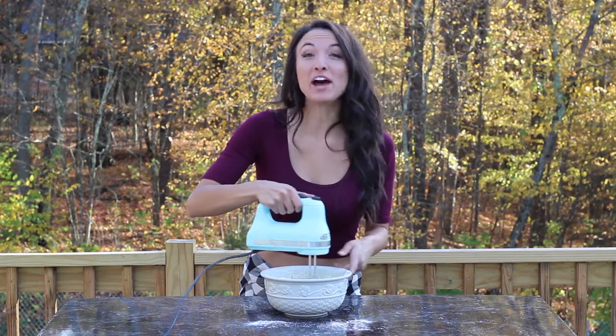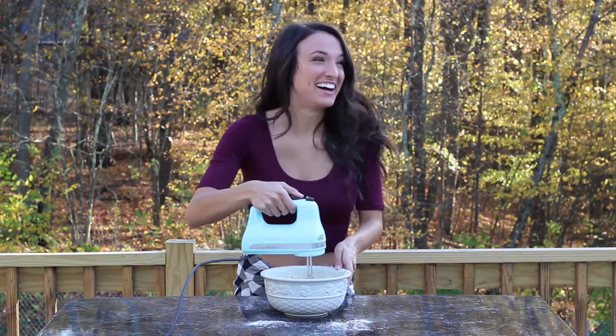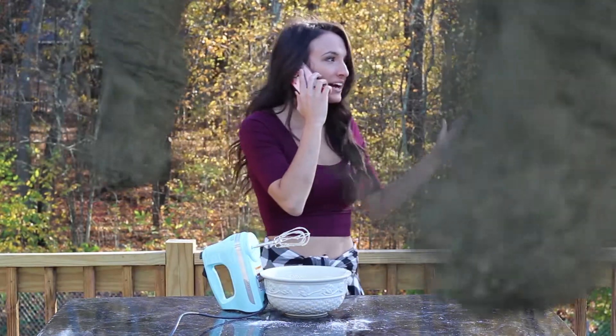Look guys, I got two funnel clouds in my funnel cake! Watch out for the tornado! I gotta go Julia — we got cows!